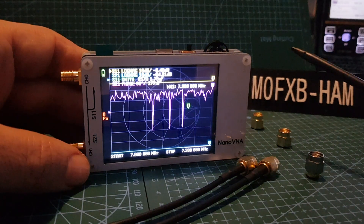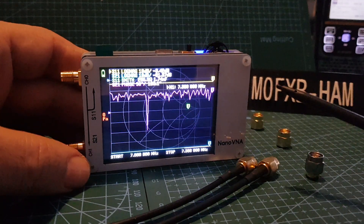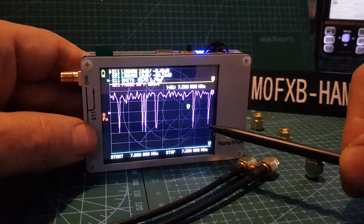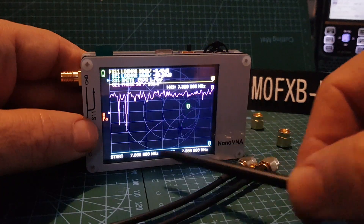Welcome to my channel. We're looking at the NanoVNA antenna analyzer — this is a budget one for about 40 pounds. We'll start off by setting the parameter that it looks at.